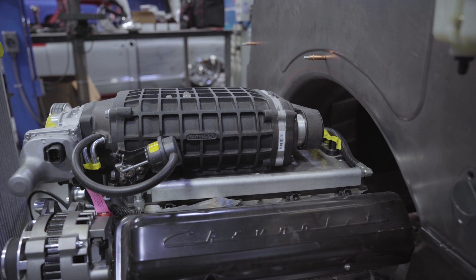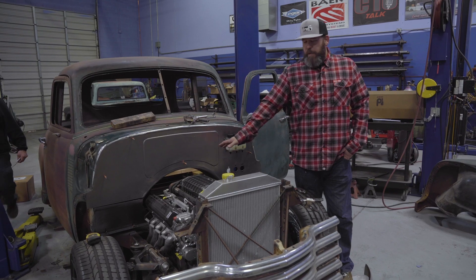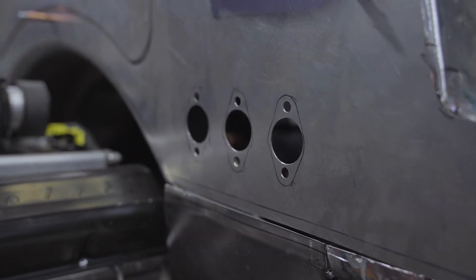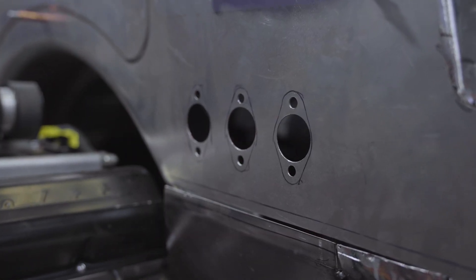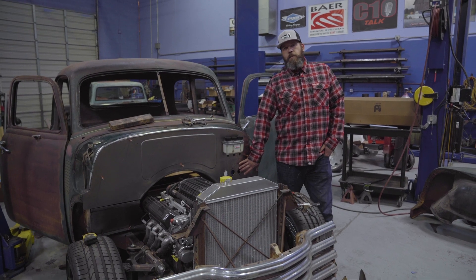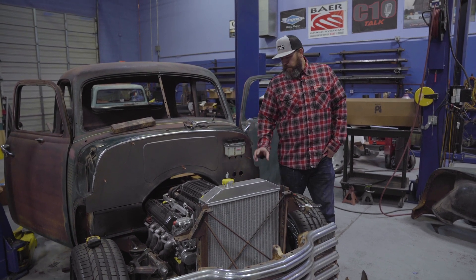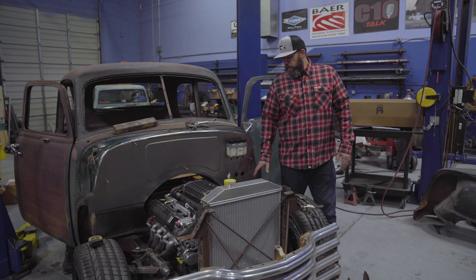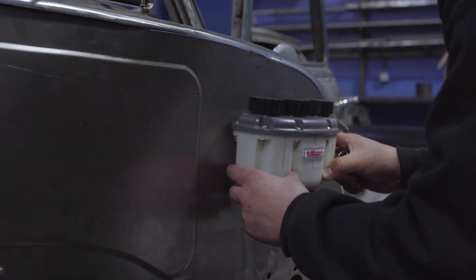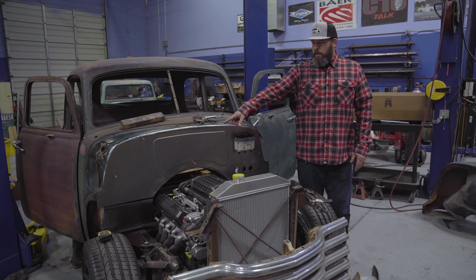We took the engine and shoved it backwards in the frame a little bit, so we're having to make a big recess in the firewall here. We had to make a different pocket on this side because the pedals are mounted here — we're doing a tilt and pedal setup. This truck has a TR6060 transmission, so we've got a clutch pedal and two reservoirs for the brakes so we can bias between front and rear brakes. It's a race car inspired setup with reservoirs for front and rear brakes and the clutch master cylinder.